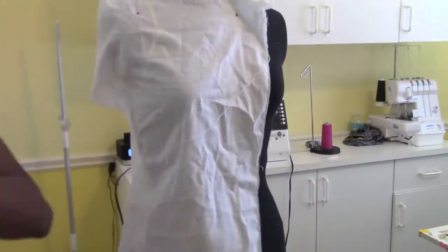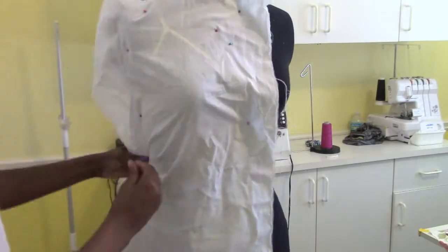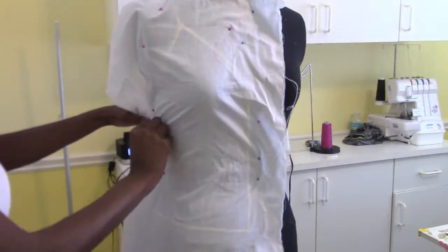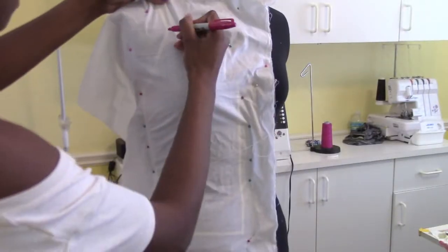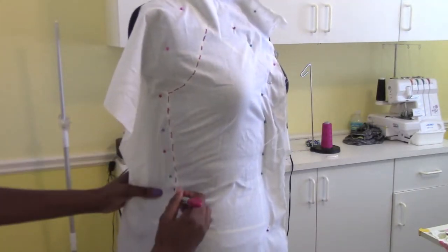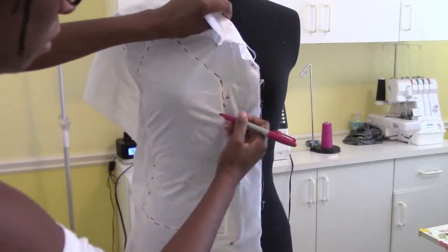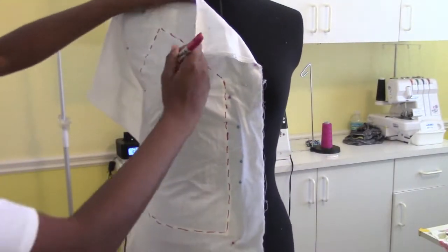After you're done with the draping tape, grab a muslin and pin it snugly. After we're done pinning, grab a Sharpie and trace the draping tape underneath. You can see the yellow lines underneath. Make dashes and then connect them later with a ruler.